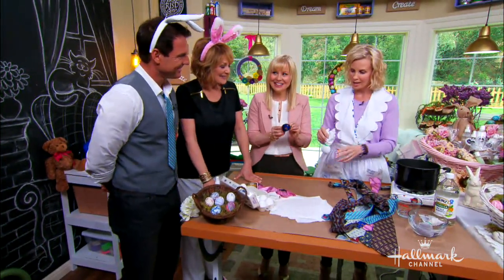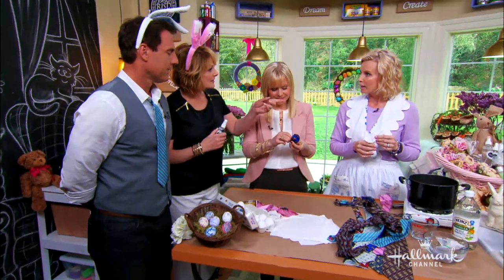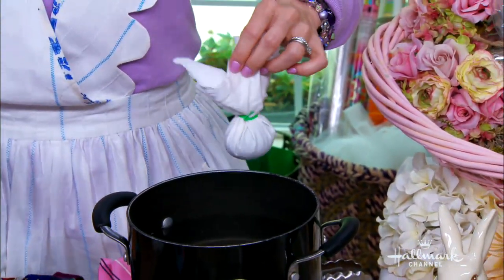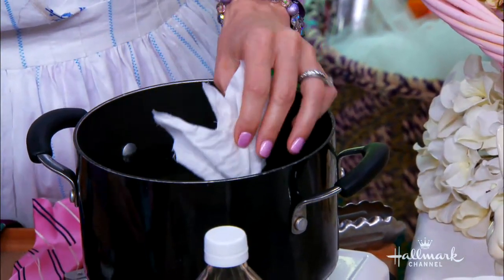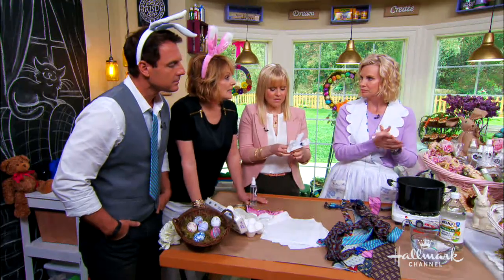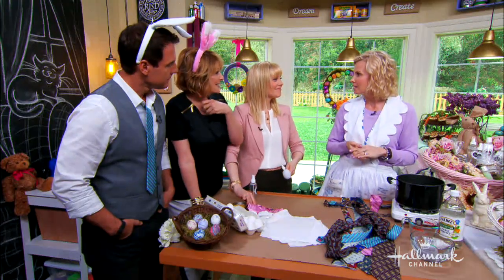So what you're going to do is put the eggs — all the eggs tied up like this — into cold water. You're going to dump some white vinegar in it. And why do you put the vinegar in it? Because it helps take the color from the tie to the egg. And the cold, raw egg is important — you can't wrap a hard-boiled egg and do it; it has to be raw. I don't really know the reason why. Because of science.